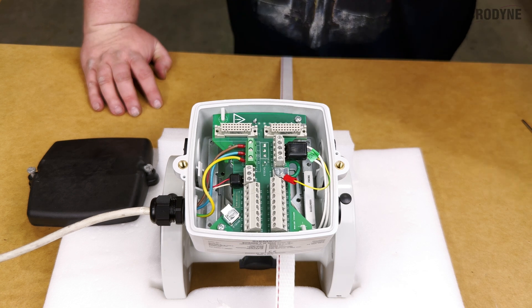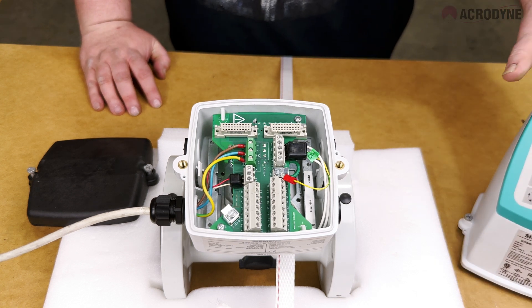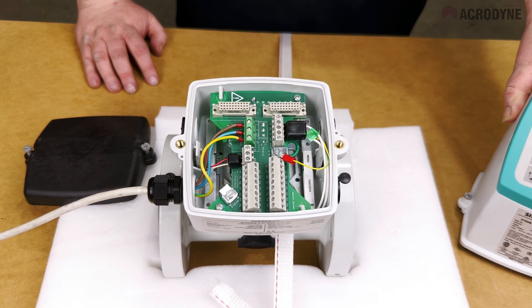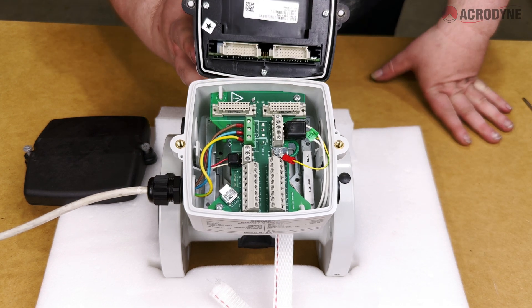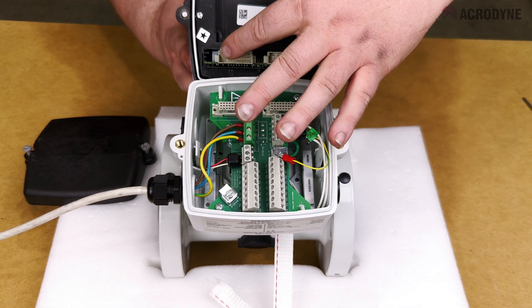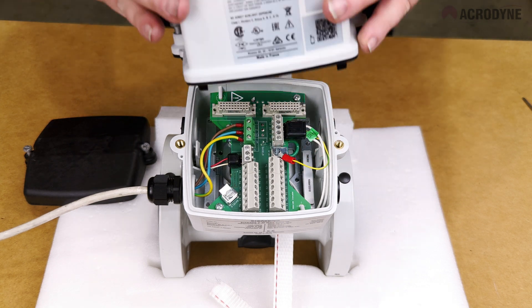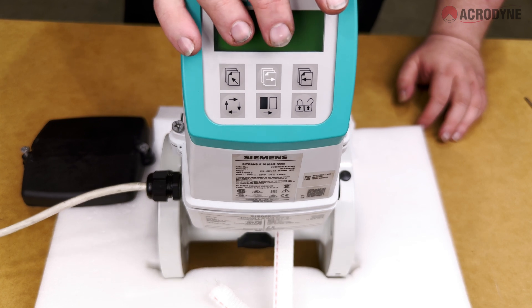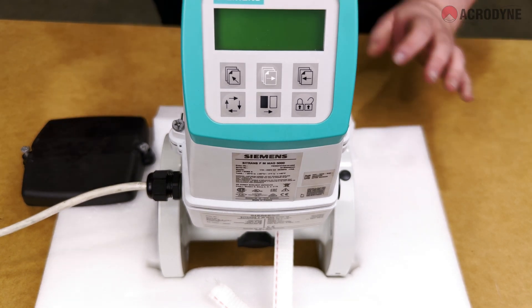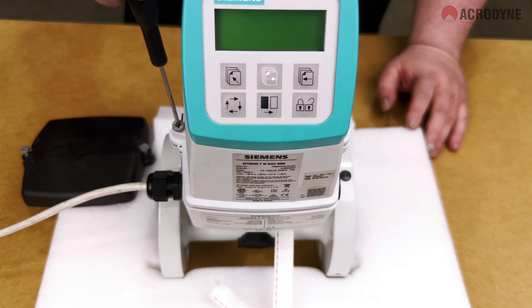If all of these are correct, let's continue. The final step is to mount the flow transmitter upon the now-wired junction box. To do this, align the sockets at the bottom of the transmitter with those in the junction box. Once aligned, place the transmitter straight on top of the junction box and press gently down to solidly seat the transmitter, then tighten the two screws on the side of the transmitter box.